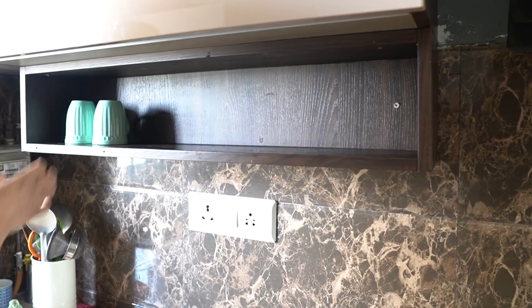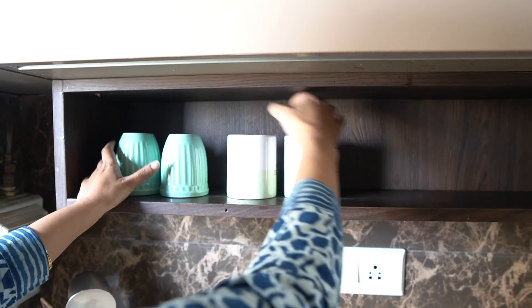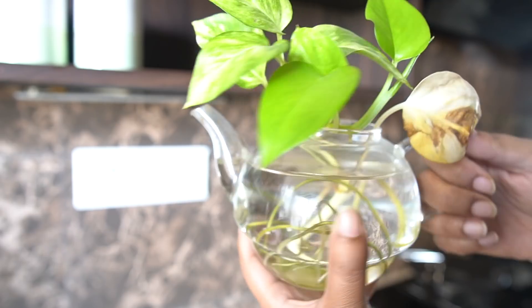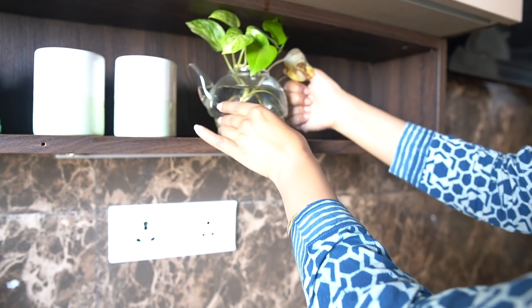Let's begin with the first one. I'm setting up a tea station today and in order to make it look interesting, I decided on using this old kettle. The lid for this kettle broke some time ago and since then it wasn't coming to that much use.